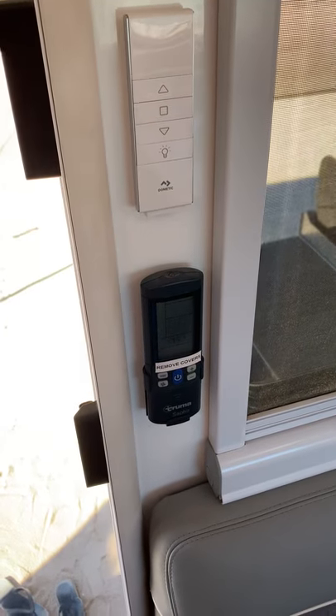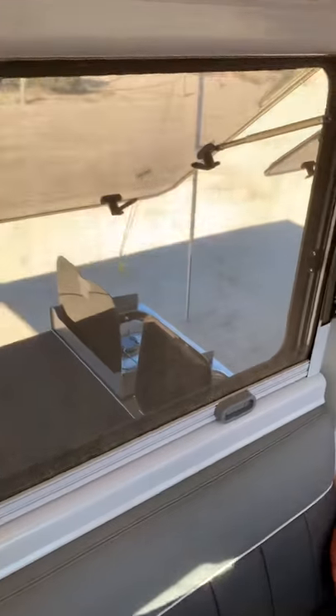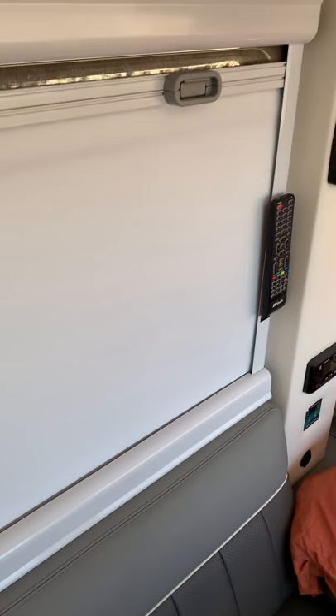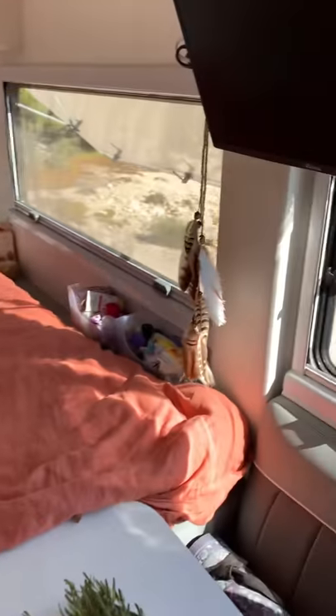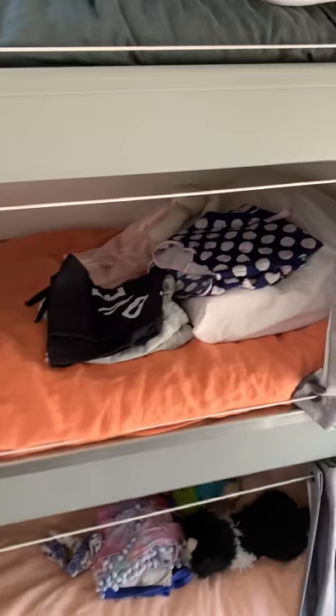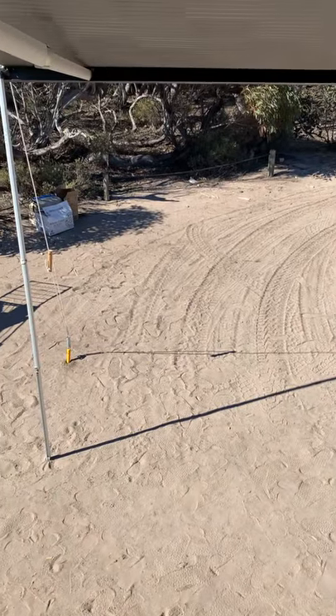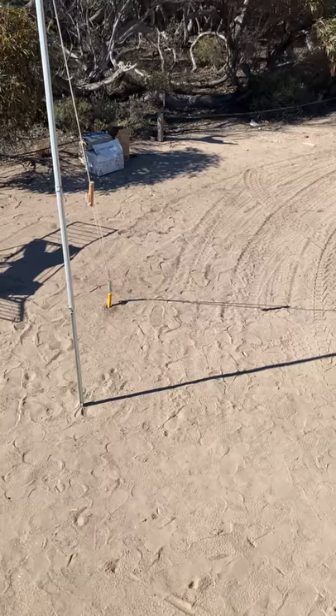The windows are nice and large, letting plenty of air through, and they're block-out as well. Same with the roof vents — block-out too, so the kids often sleep in until 9 o'clock because it gets quite dark in here with everything closed up. That's about it — if you want any further information just shoot us a message or email.